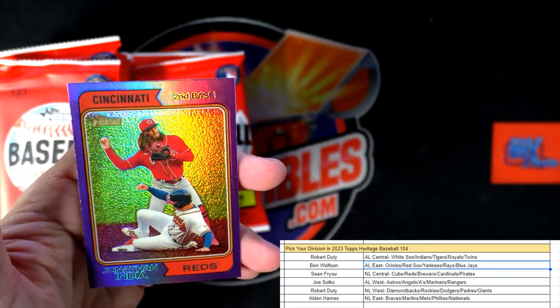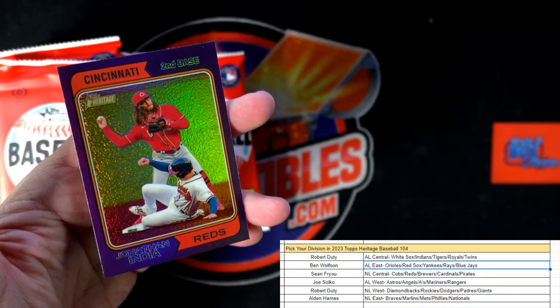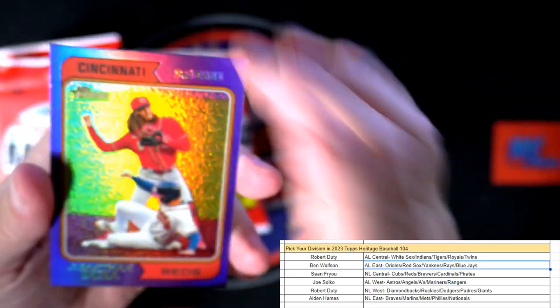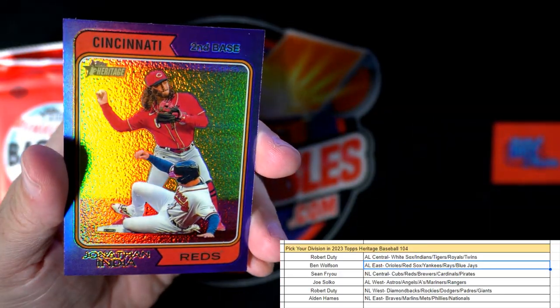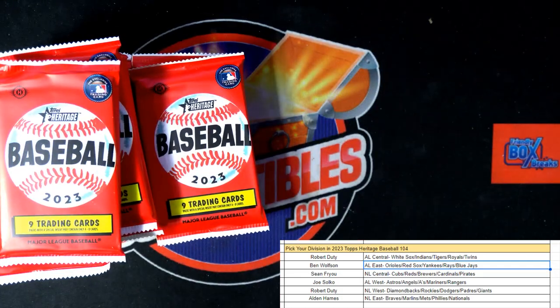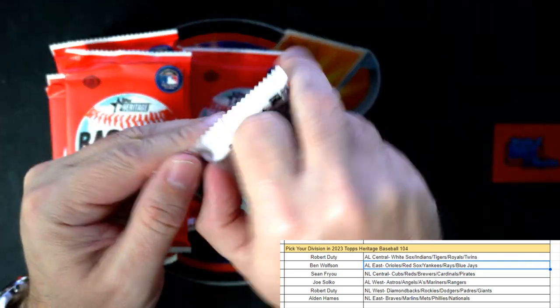And here is our purple — Jonathan India! Cincinnati Reds, National League Central, Sean F, that one's coming out to you Sean. Sean, you're getting a lot of these purples!